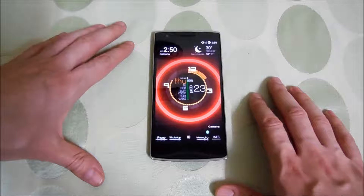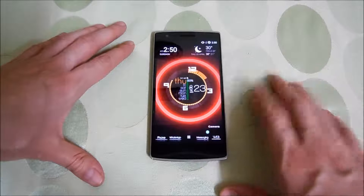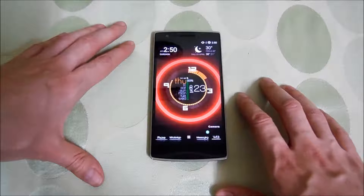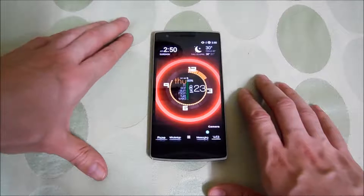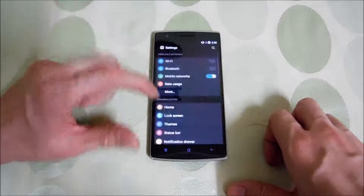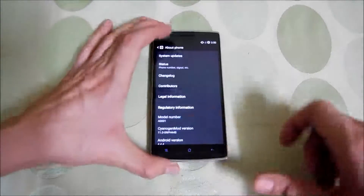Before I begin, I want to tell you that this video tutorial will only work if you are running Synergen Mod 11 on your OnePlus One device, and it will not work if you are running Oxygen OS. So make sure you are on Synergen Mod 11. Also make sure your device model is the same as mine, which is A0001, as you can see right over here.